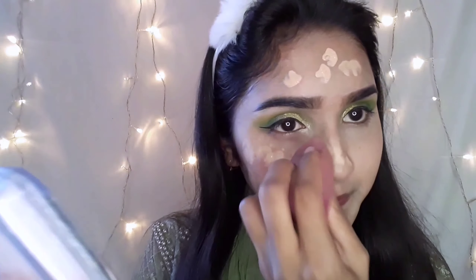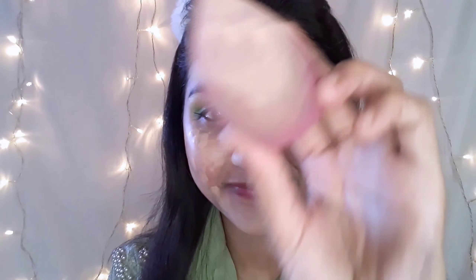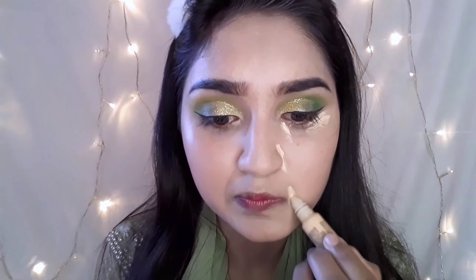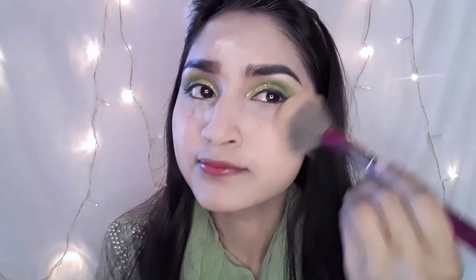We will set this face. I will make this foundation — Maybelline Superist full coverage. I will upload a foundation review video to show you the full coverage. I will apply this foundation, then apply our pigmentation. Then I will apply this concealer for full coverage, using medium coverage concealer.